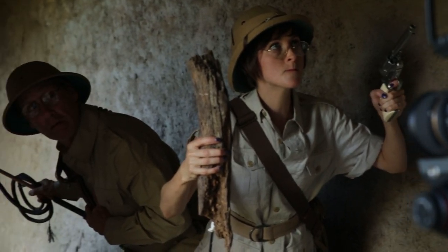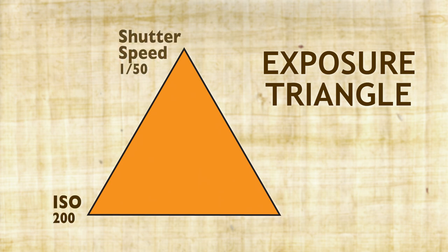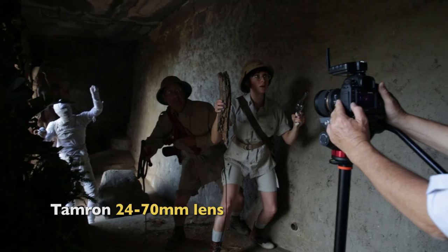We'll be shooting both video and stills in this setup. Let's look at our camera settings. We're shooting at 200 ISO and a 50th of a second shutter speed for video, wide open at 2.8. I'm on the Tamron 24 to 70 millimeter lens shooting at about 40 millimeters.